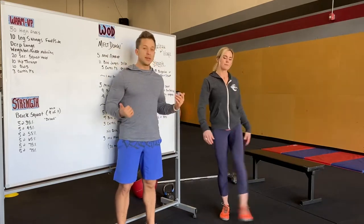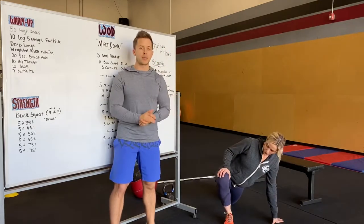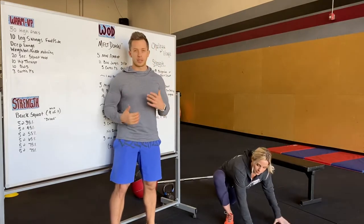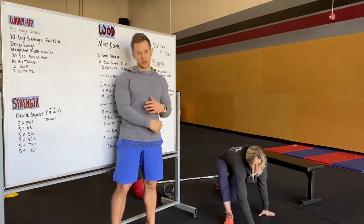Next we'll go into a deep lunge. Driving that knee as far forward as you can, keeping that heel down if possible, and then dropping our elbows down just trying to get into a super deep lunge. Hold for about five or ten seconds, then switch sides.